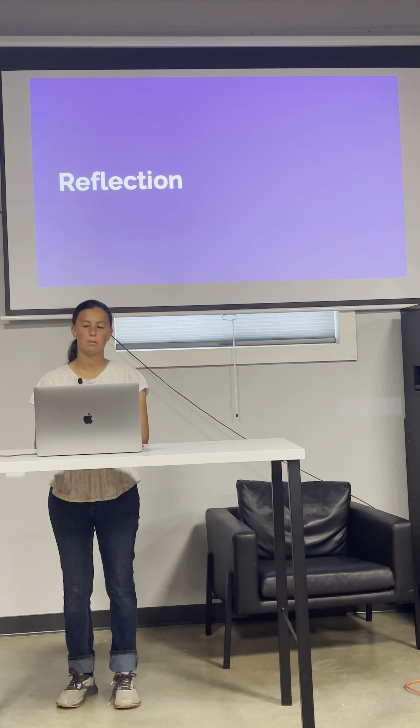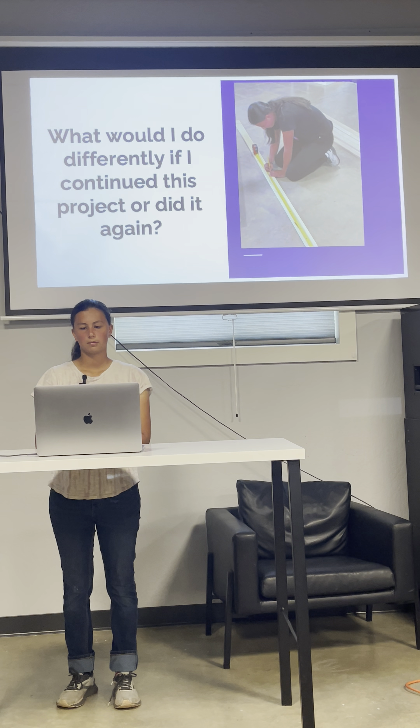In this section, I will share what I would do differently if I continued this project or did it again, what I would change if I had more time, and what I learned about myself through doing this project. If I had done something differently, I would like to pay more attention to the work. I would be more careful about where to put the small dog house on the stairs so the opening faces the right way.